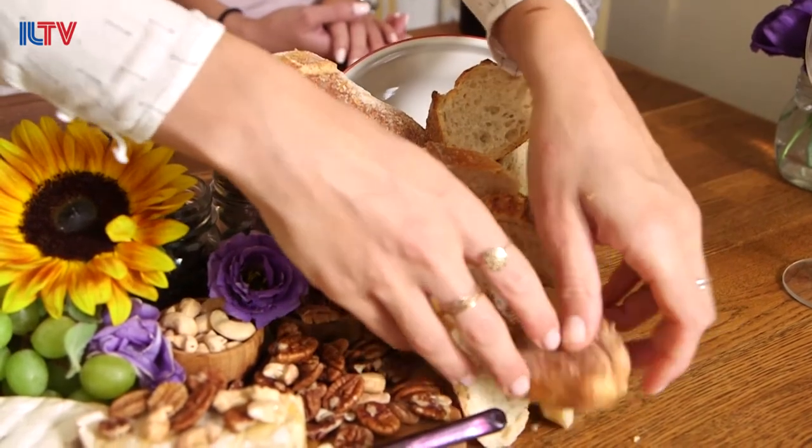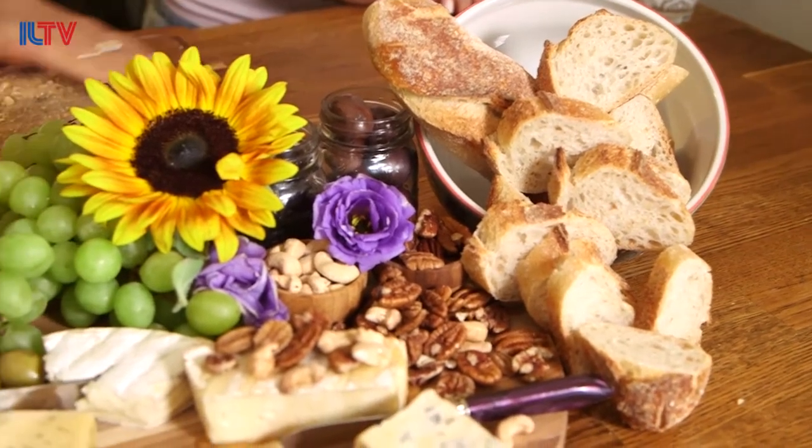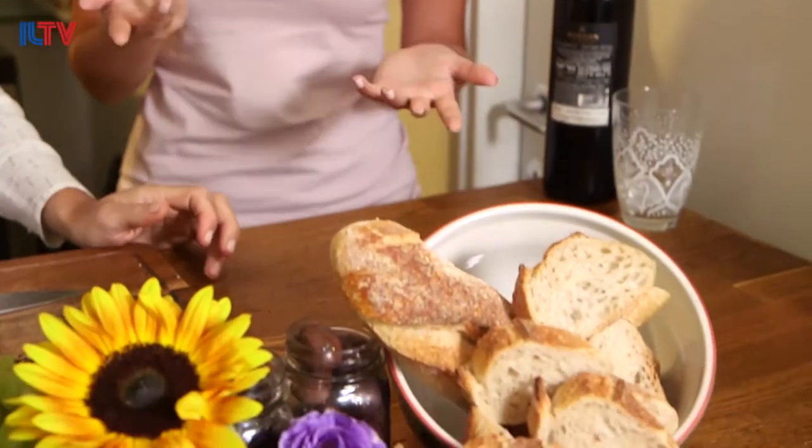How are we going to eat this now? It looks tasty — can't wait to have some. But first, you said we're making sangria?